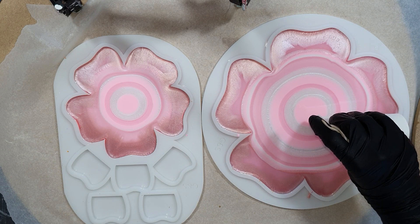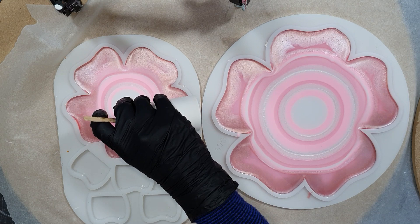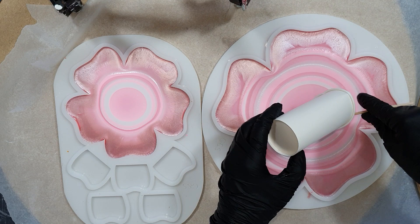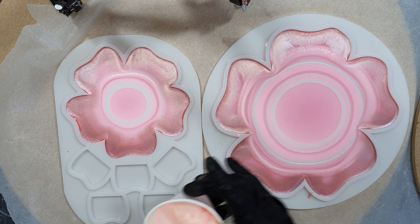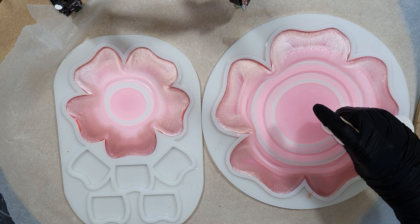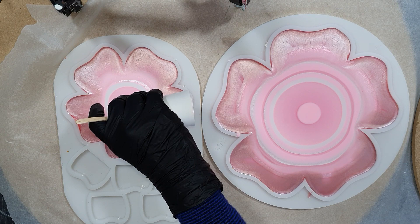I also have something in mind with some acrylic pours again, so a lot is coming up. I made the puddles larger by adding all those colors, and hopefully I will get a nice bottom side. I want to have the mold filled a little bit more with resin, that's why I'm adding more to the puddle.